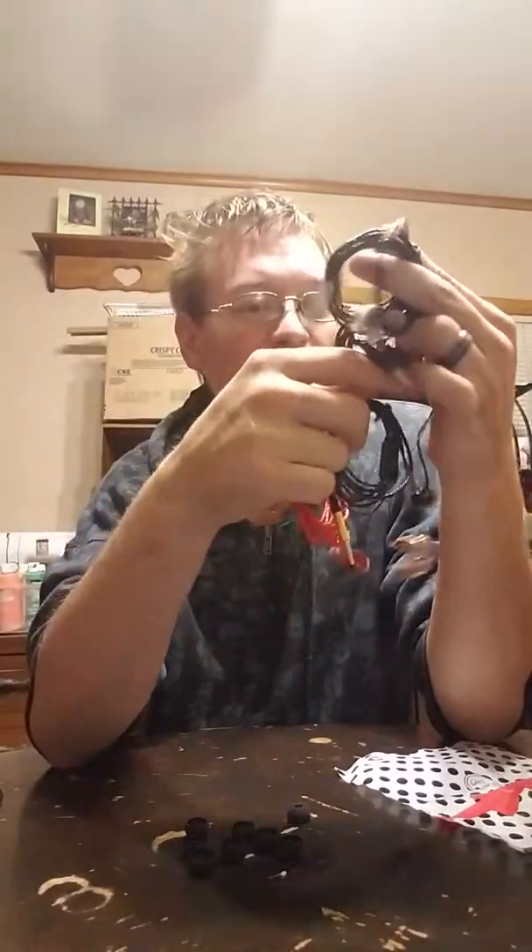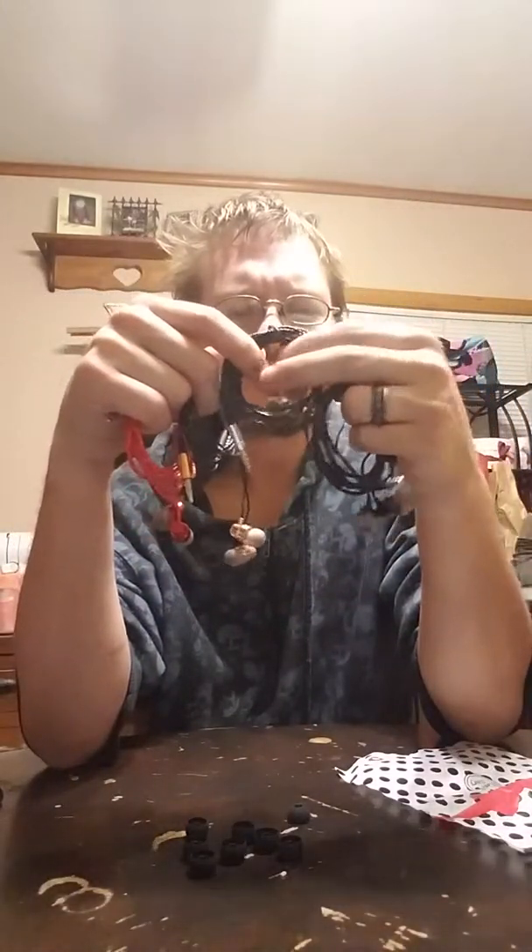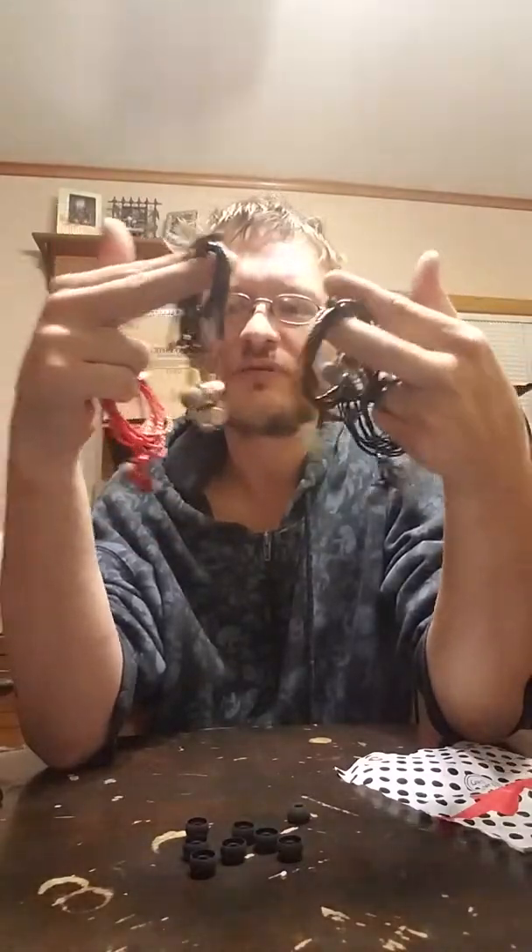I got this because I've been losing headphones here and there, and I like having some wired headphones every so often. They do work with phones — they work with Android and iOS.